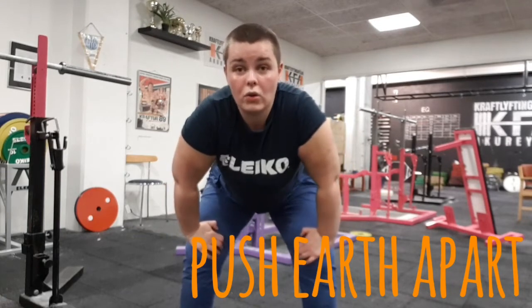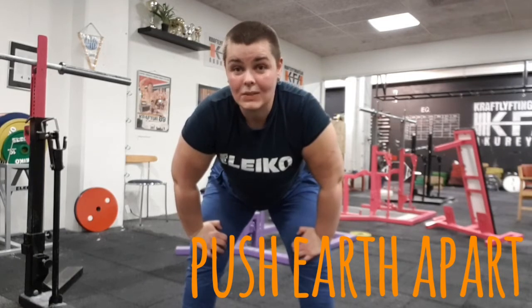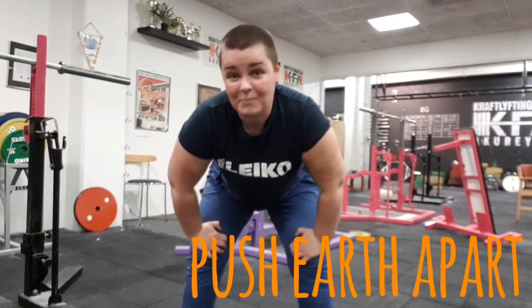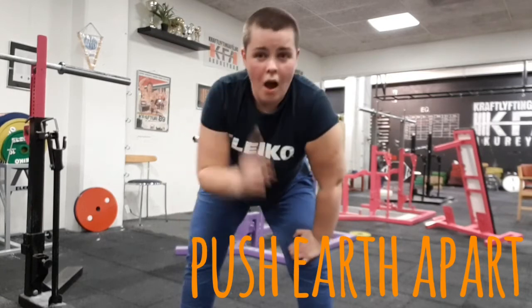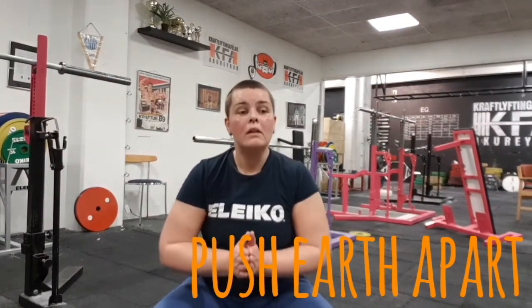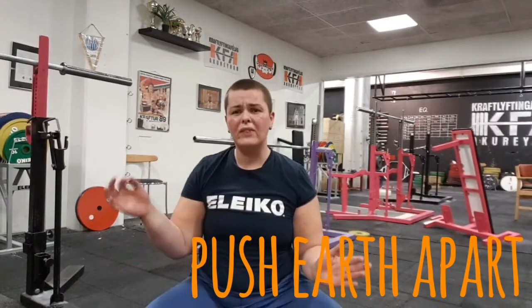Push the earth apart while you're standing up, and that way your knees won't fold together. If your knees always fold in when you squat or come up, that means your glutes are weak. Don't start doing extra glute exercises to make it bigger — just keep squatting with lighter weight and think about pushing the earth apart. You can also use small rubber bands around your knees to feel the outward push more, especially if this is a big problem.